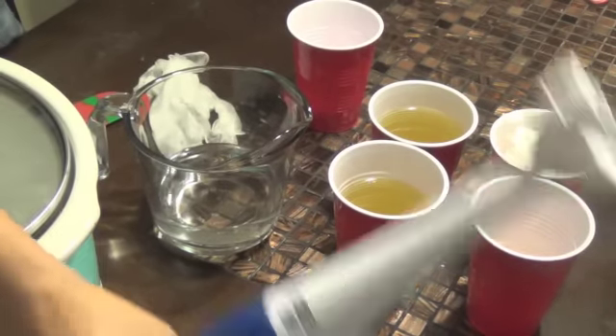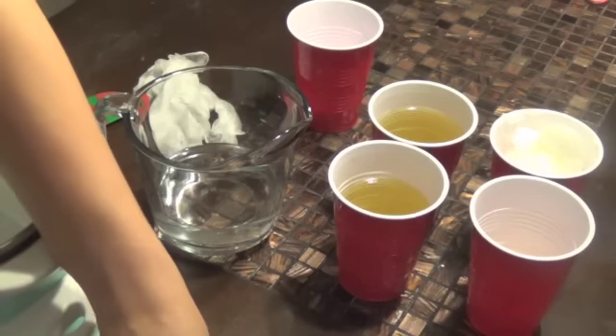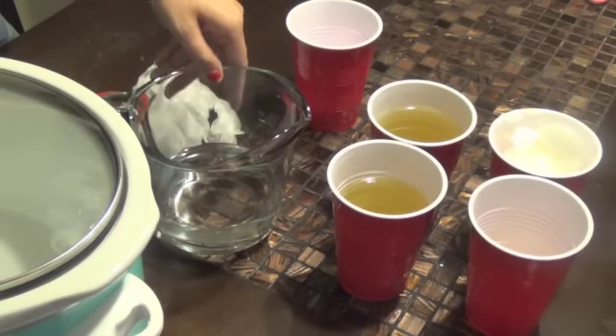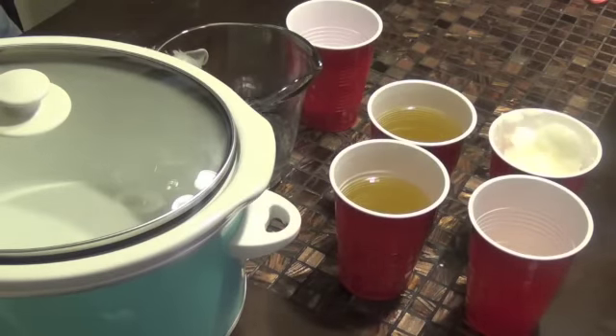Some of the other equipment I'm using is my stick blender — this is strictly for making soap. When you start making soap, make sure you don't use the same utensils you use to make your meals; you want to keep them separated. You want to have different things for everything. And then we're also going to need a crock pot, which is over here and is really really hot.